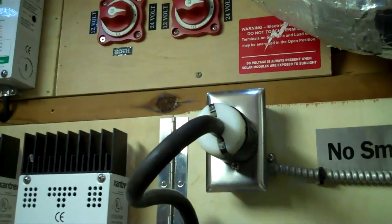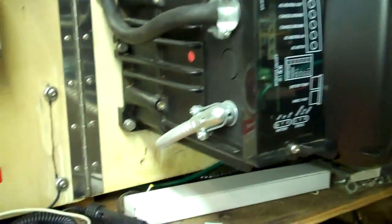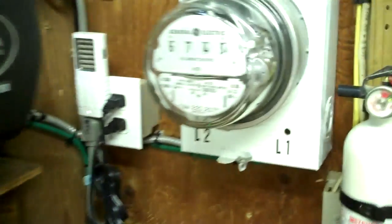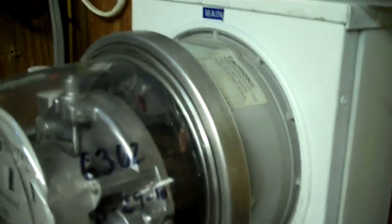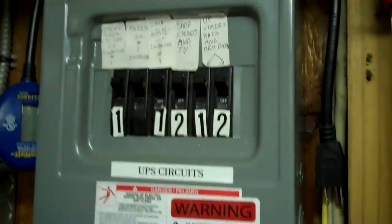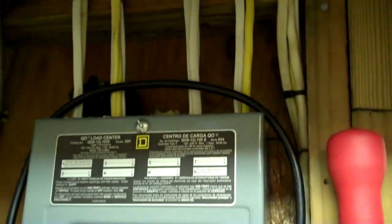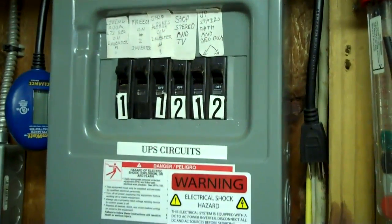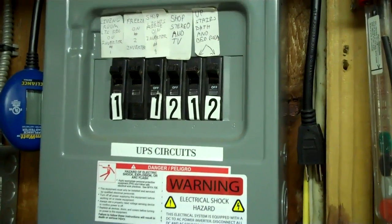Coming out here we've got 30 amps at 110 volts, and it feeds this inverter here. Then it comes out of the inverter, goes through this meter base with a big surge protector, and feeds all the designated circuits — those are the circuits I showed you upstairs that I wire-nutted off. That is legal to do it that way. There are also a couple circuits that have been added for loads I wanted, like refrigeration and things like that.